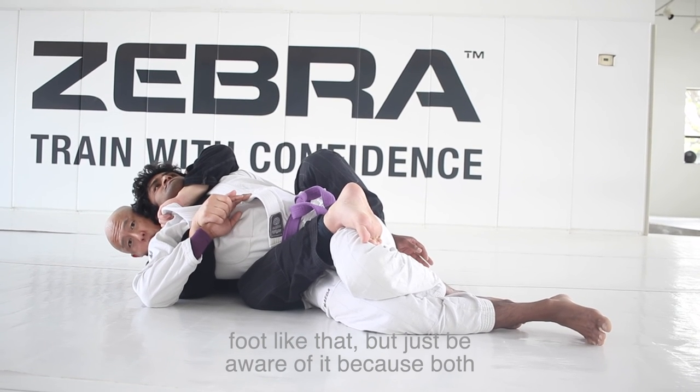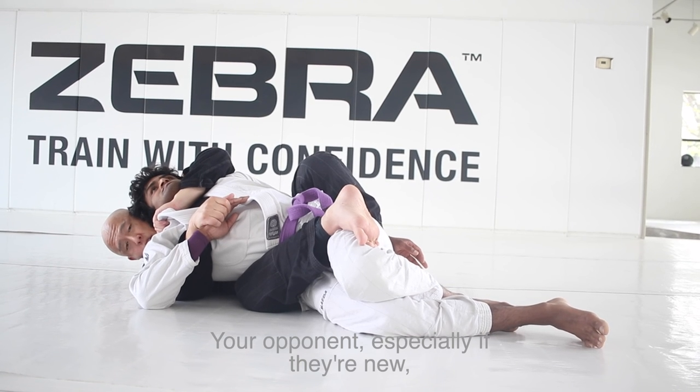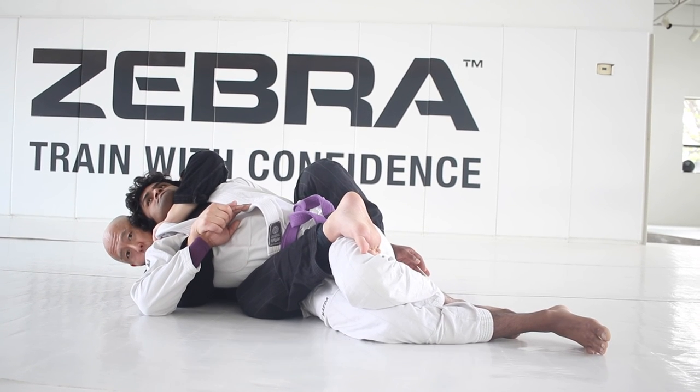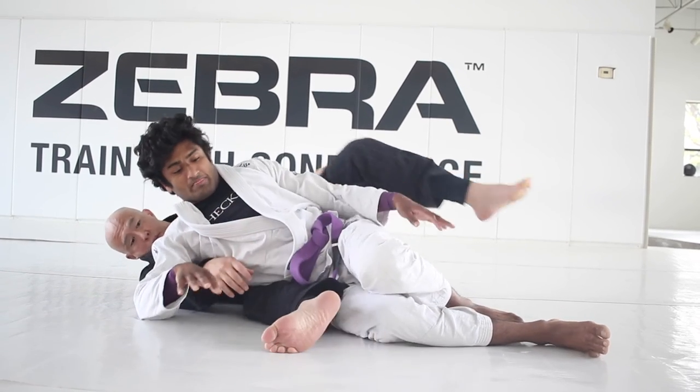Just be aware that because both hands are dominated, your opponent — especially if they're new — might not know to tap. So be careful here. I'm going to choke up and bring my elbow to my shoulder for the tap.